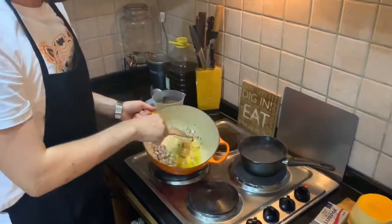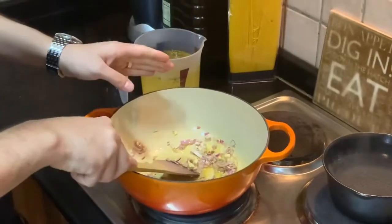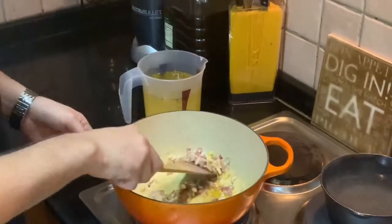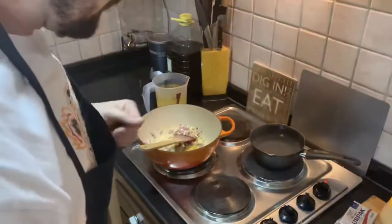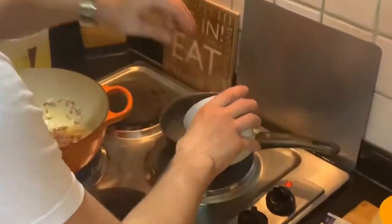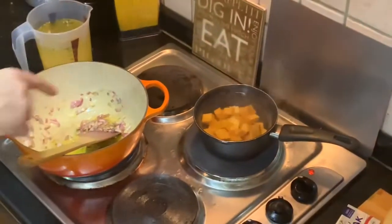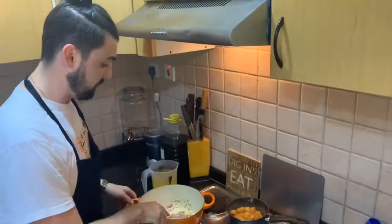What you need for your risotto is one red or white onion, some olive oil, and two garlic cloves — start to sweat those off. We're going to throw in the butternut squash into salted water and blanch it for a few minutes so it becomes soft.